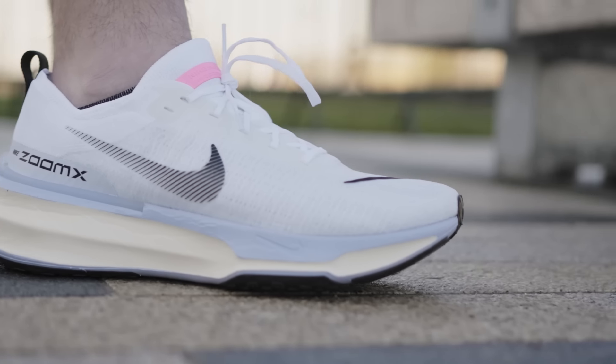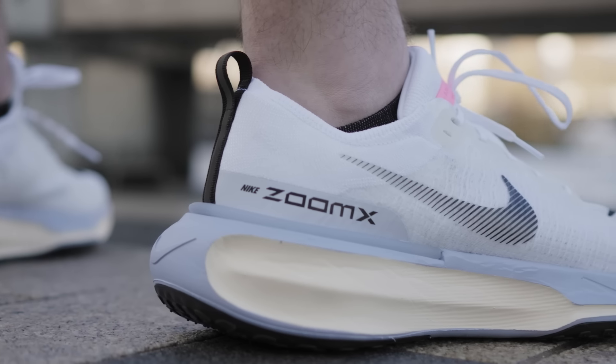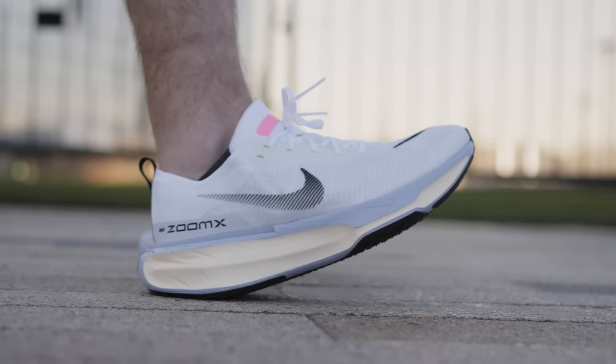Here is the Nike ZoomX Invincible 3 Flyknit, to give it its full title. The first iteration of the shoe was adored — it was the first daily trainer to feature the ZoomX foam, which before then had only been seen in the Vaporfly and Alphafly series.